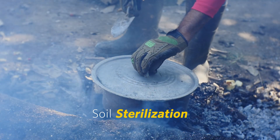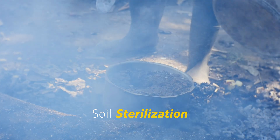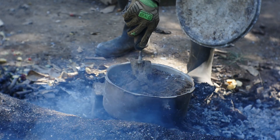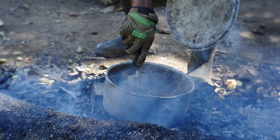Another method you can use if you don't have sand is soil sterilization. This is usually done by cooking or steaming the soil for about 2 hours. This ensures that all soil-borne diseases are destroyed, such as fungi, pathogens, and bacteria.